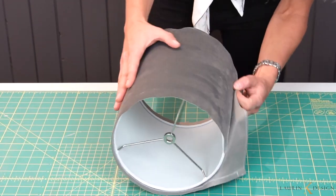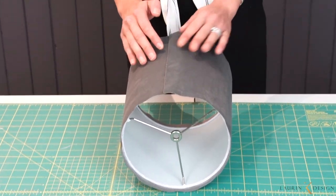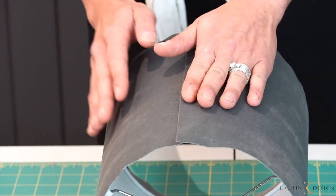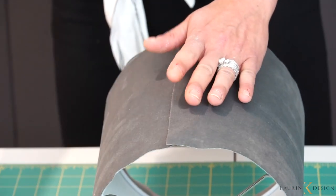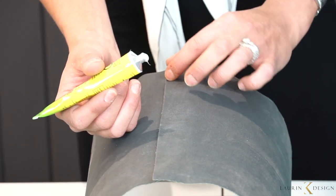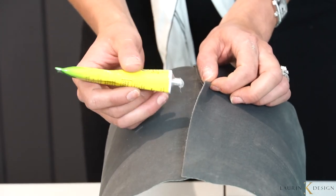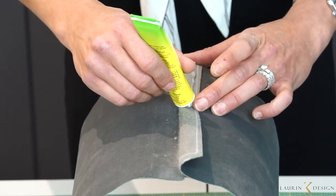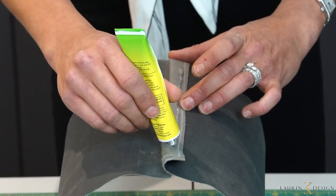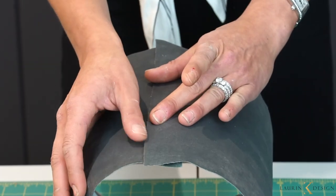Once you get to the edge, see how the line is pretty clean. We're going to use the quick grip again — make sure it's nice and tight but don't touch the inch at the edge, just the middle. There's a reason for that: otherwise glue might seep through. Always test your fabric first to make sure it doesn't seep through. Now you have a nice clean seam.